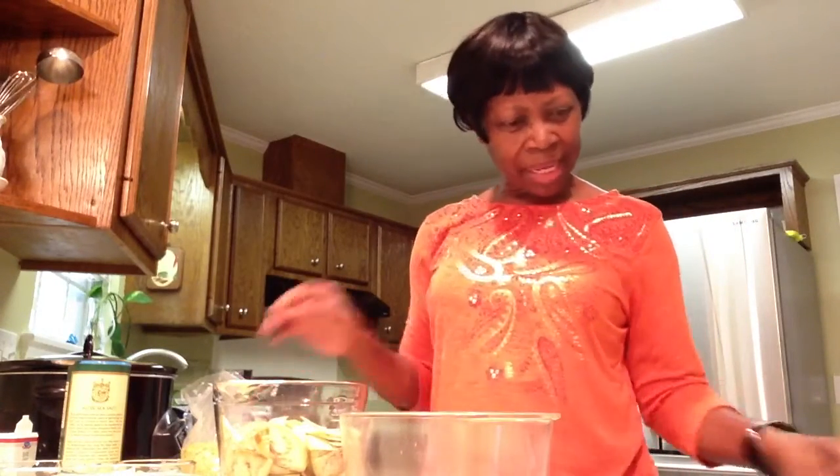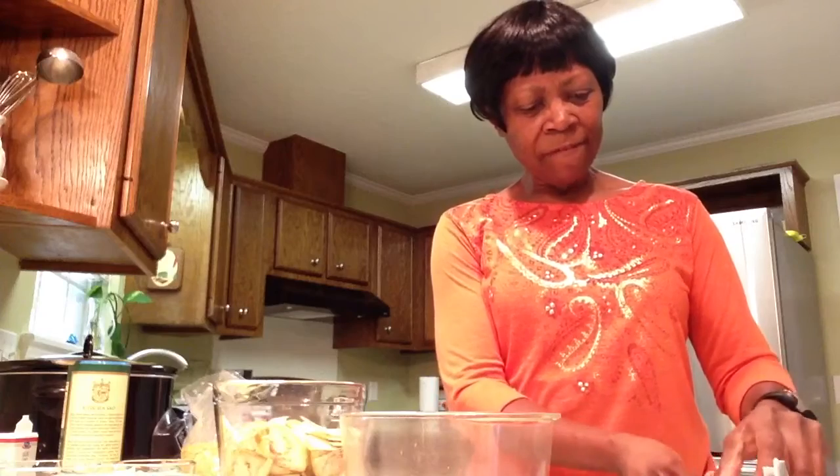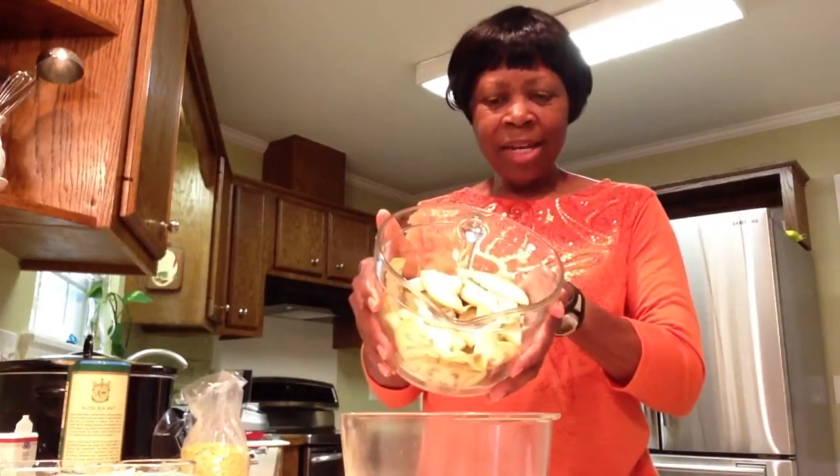Hi everybody, we're going to try a new recipe today called the Eggplant Garlic Bake. It's from one of my favorite slow cooker cookbooks that I used to use when I was in the work world. I have already sliced my eggplant and the ingredients call for...